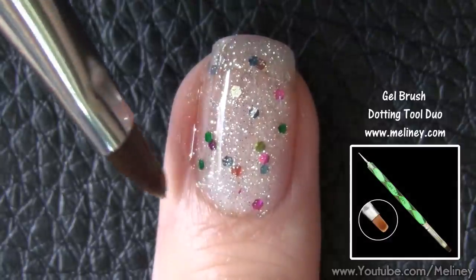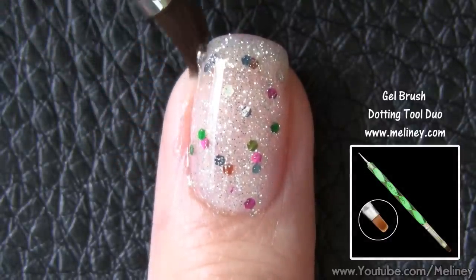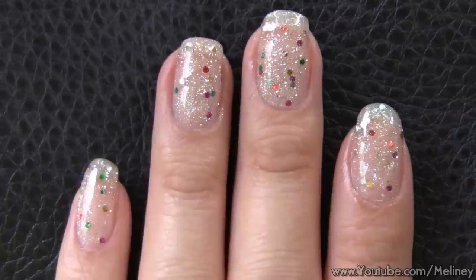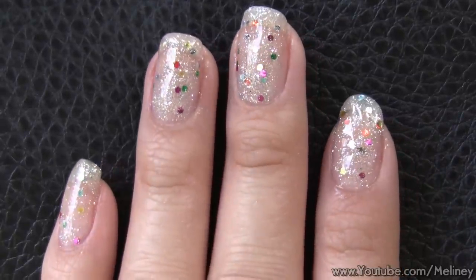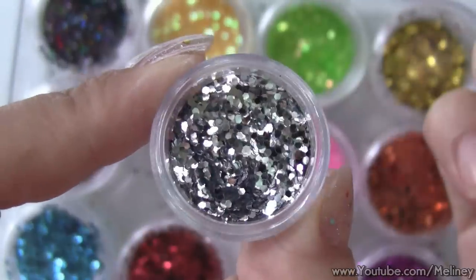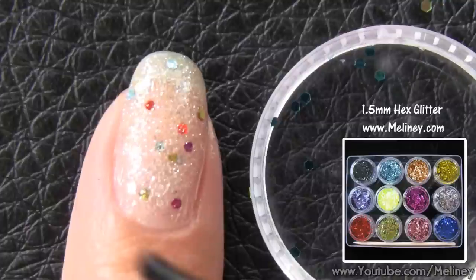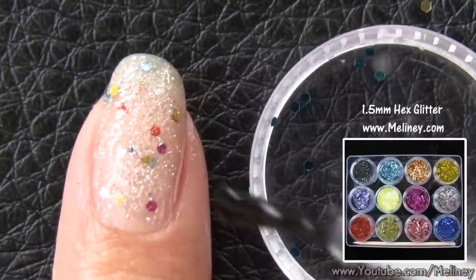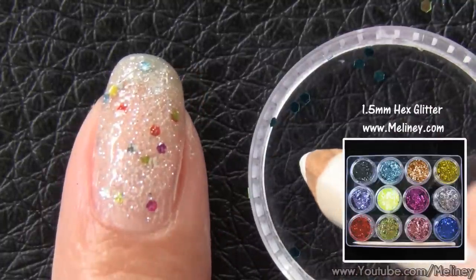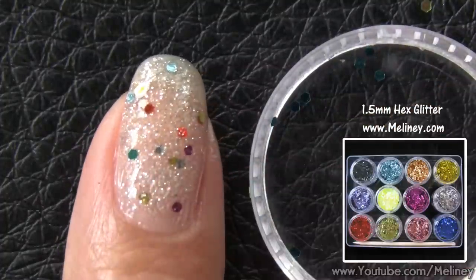If you get any around the cuticles, you can use a flat brush dipped in polish remover to clean it out. And if you don't have this particular nail polish, you can always apply a silver glitter polish and use the glitter flakes decals, which you can get in a set of 12 colours, and place them on the nail using the picker pencil, which is available on my website.